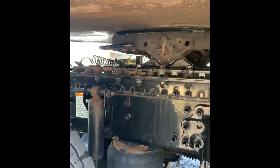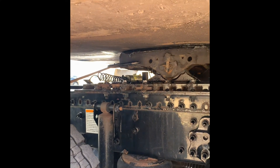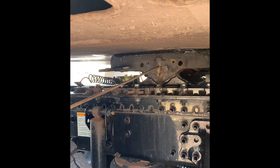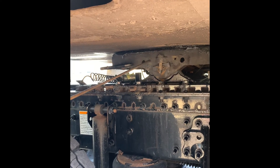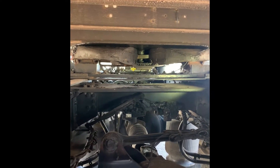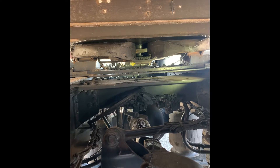Trailer apron, securely mounted, not bent, broken, or cracked. My release handle on the fifth wheel is in a locked position. My fifth wheel — there's no light between my apron and my fifth wheel. My pivot pin is securely mounted, not bent, broken, or cracked. My fifth wheel is securely mounted to the skid plate, and the skid plate is securely mounted to the frame. My king pin is securely mounted to the trailer, and the king pin is securely locked inside the throat of the fifth wheel.